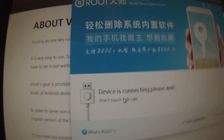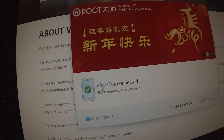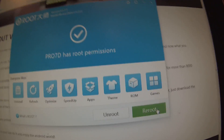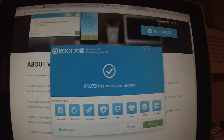And then, see how it's saying 'Device Connecting, please wait. Don't touch USB cable.' It's okay, it's a Chinese company. And then it says 'Pro 7D is connected.' Root permissions is checking, and for me it says it has root permissions, and you're going to be able to click Root. Then it will go through a little process, your device will restart, and you'll have root permissions.